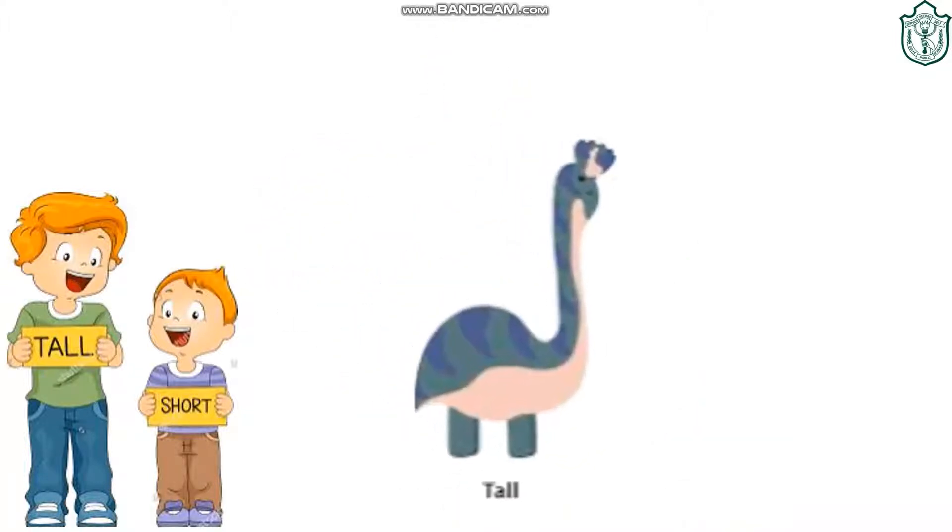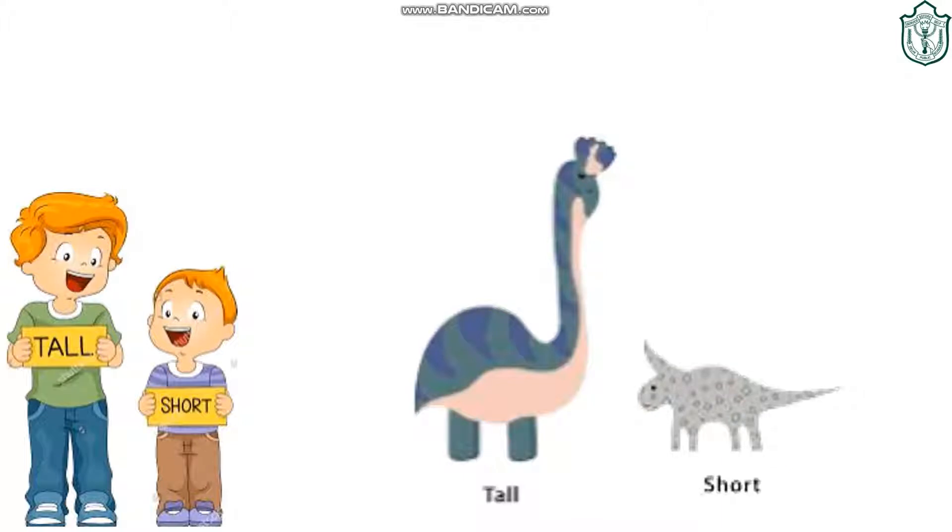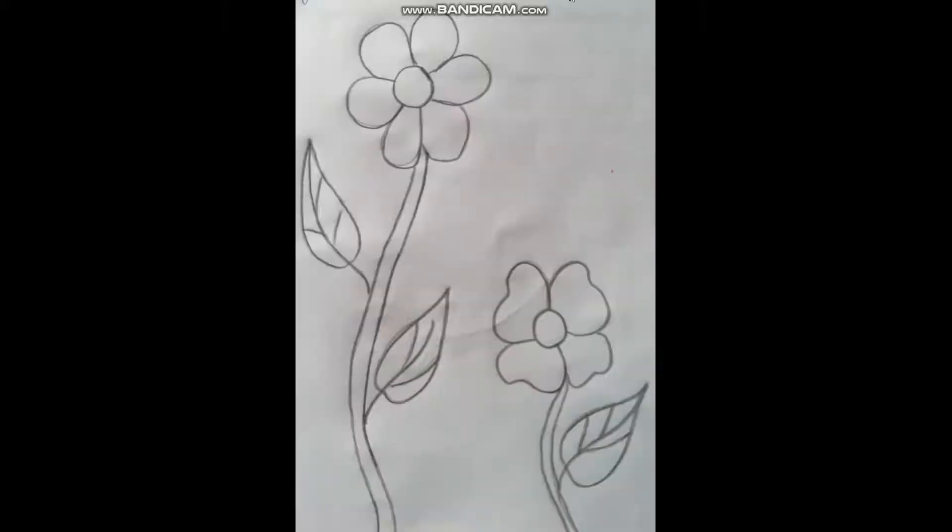Here I have a tall dinosaur. Oh, this is a short dinosaur. So our introduction is complete. Thank you. After the introduction of the tall and short concept, we will do the exercise in our notebook.